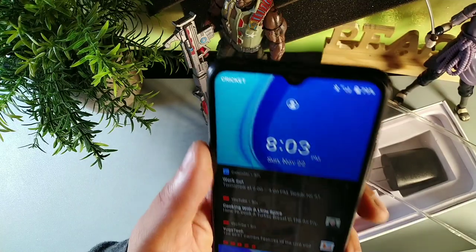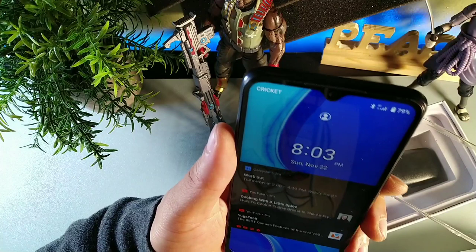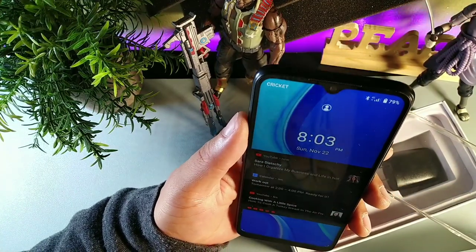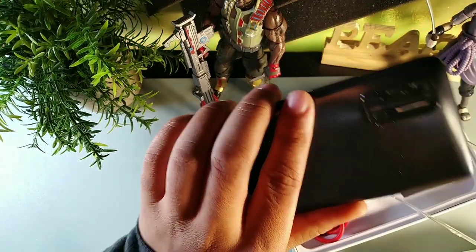On paper, you might laugh at that and say, how is that even worth it? Well, it all comes back to the price. This device does have facial recognition and face unlock, but there's no fingerprint sensor.